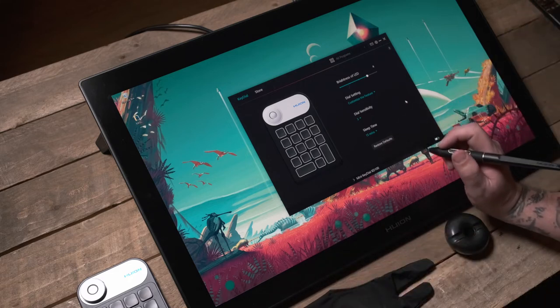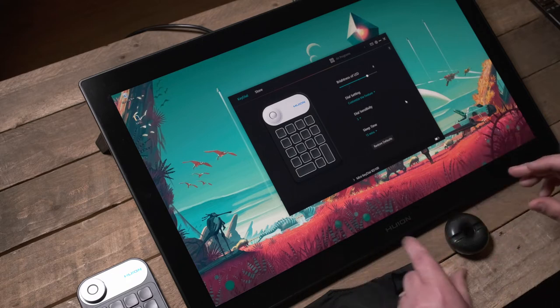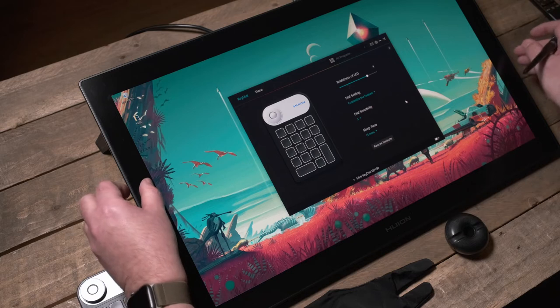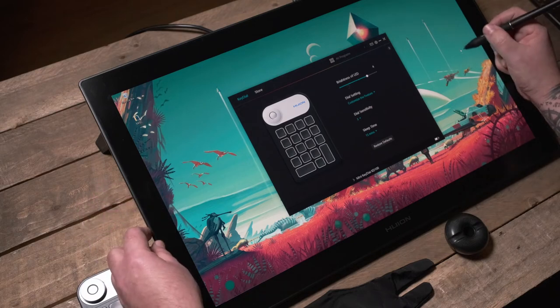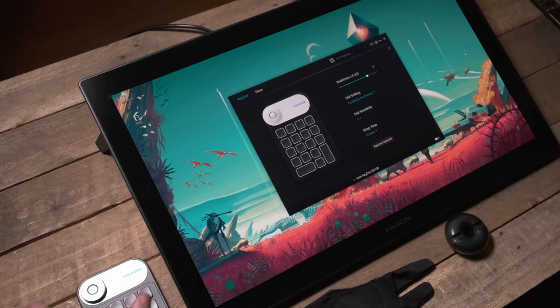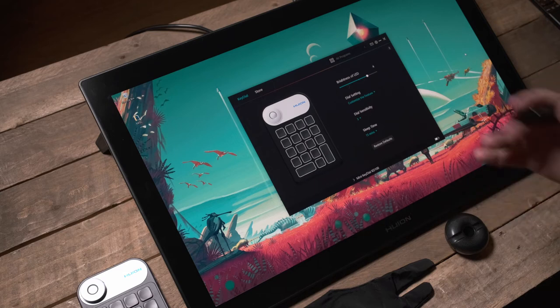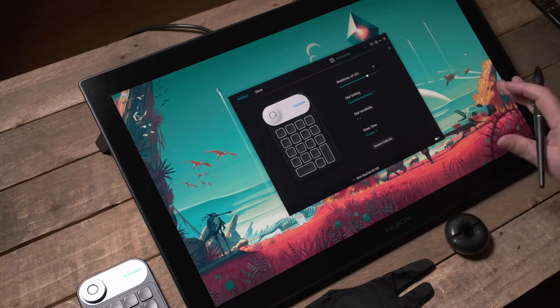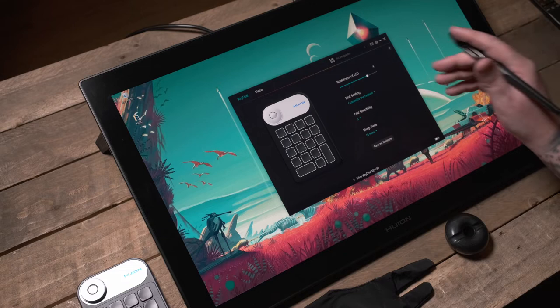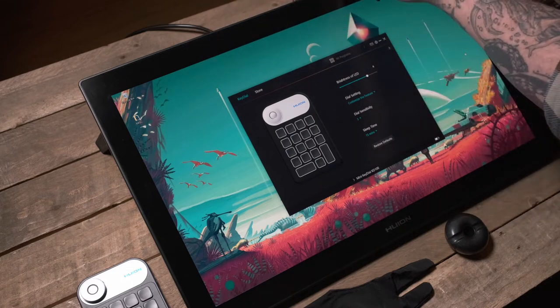Another thing I like is that the bezels are just very slightly recessed beneath the glass surface, so you don't get that rubbing edge on your wrist as you work. The dead space around the actual display is there so you can rest on it at the edge of a piece, but it's not so big that the device becomes cumbersome. Some have inches of bezel all the way around which I really dislike — this doesn't have that, making for a very pleasant working environment.